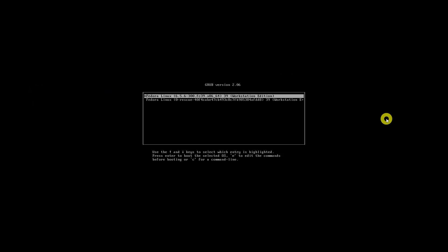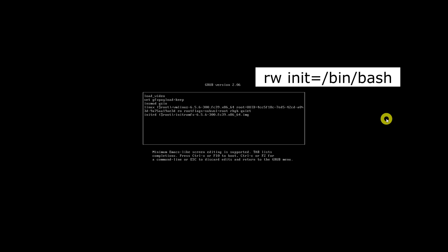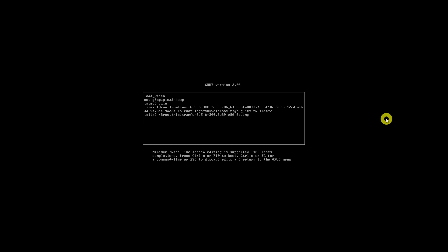In the next screen you will see all boot parameters. Find the line that starts with the target parameter and press the End key or Ctrl+E to go to the end of that line. Add the required parameter at the end, then press Ctrl+X or F10 to boot into emergency mode.